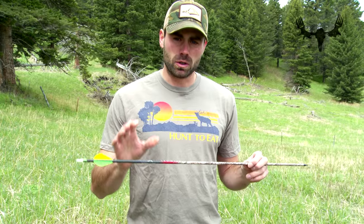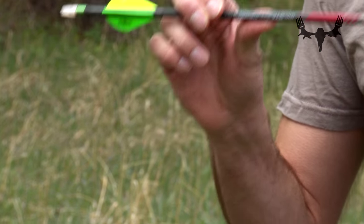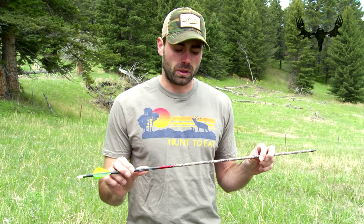What you need is an arrow whose weight is compatible with your bow. When you're buying arrows, you can look on most of the boxes — it'll have the suggested arrow weight for your draw length and the poundage that you're pulling back.